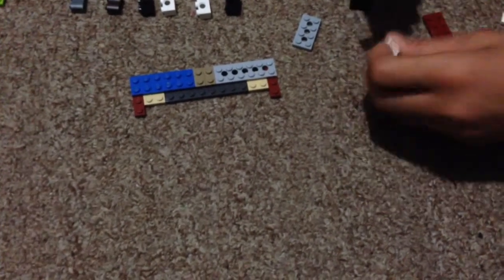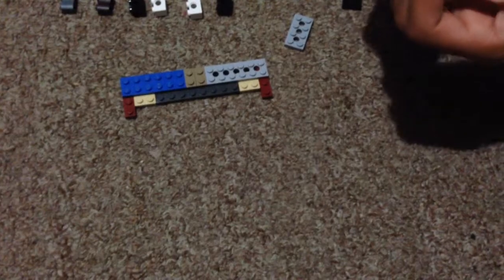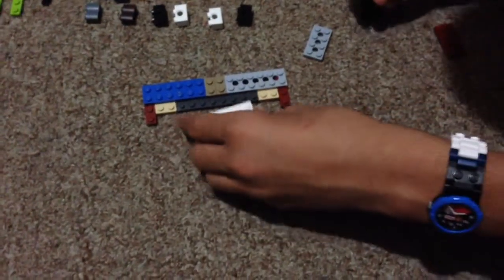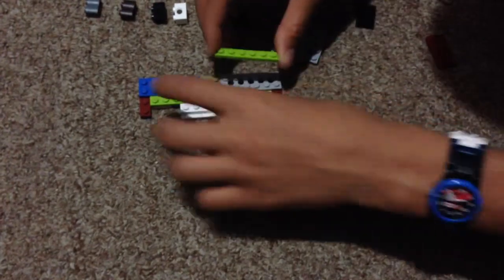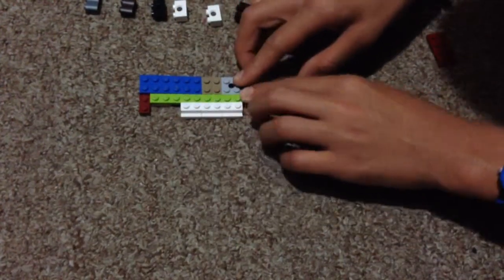You're going to add it to the top. Add it to the top. And then you have to add another one right there. And then you add another one — it's a 1x6. You're going to add one on each side. See?